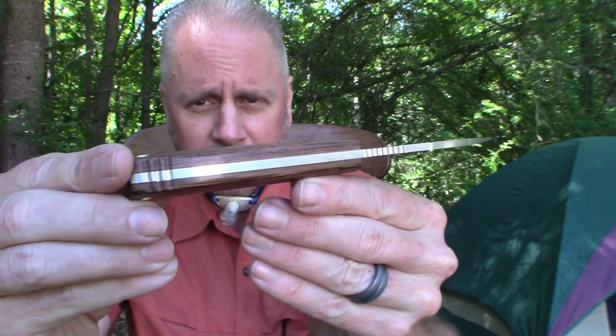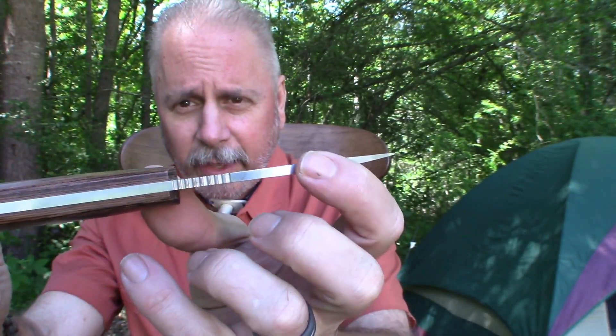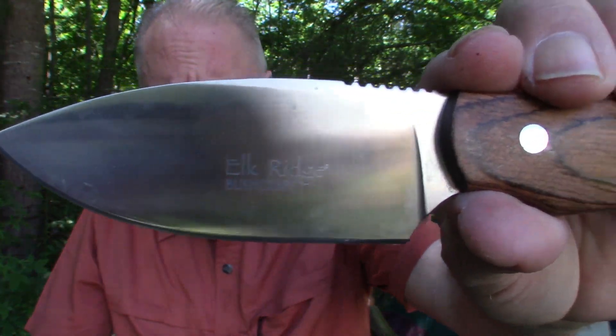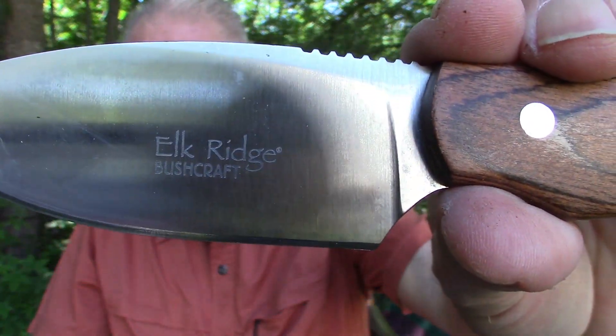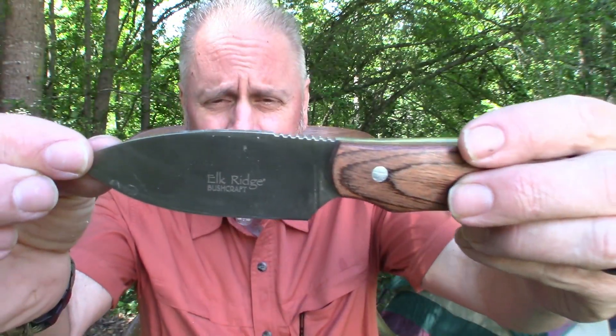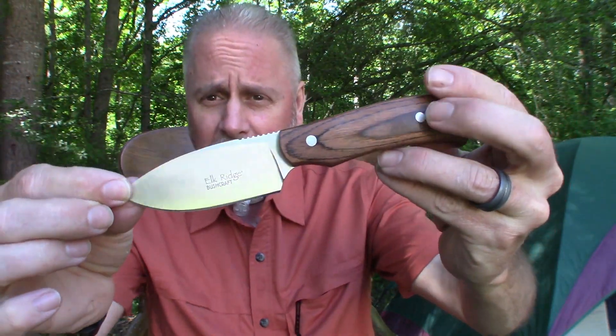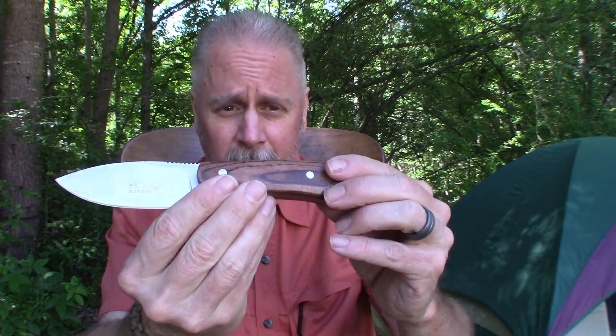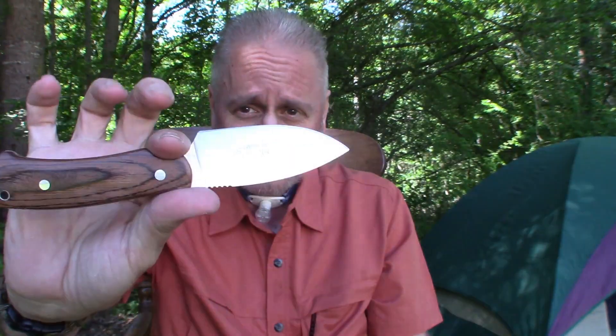Again full tang, nice thick 440 stainless steel, got the Elk Ridge logo on there — so this is the Elk Ridge Bushcraft, I think the ER551 is the model number. Again very sharp out of the box, nice wood handle, full tang, sharp-looking design, and it has always done what I need it to do with no problems at all.